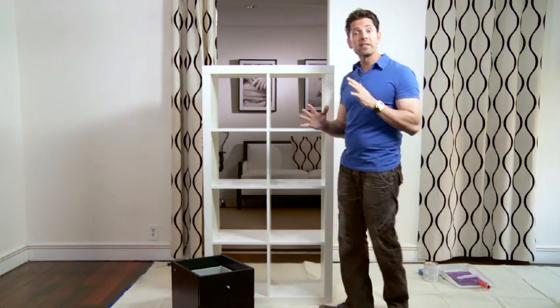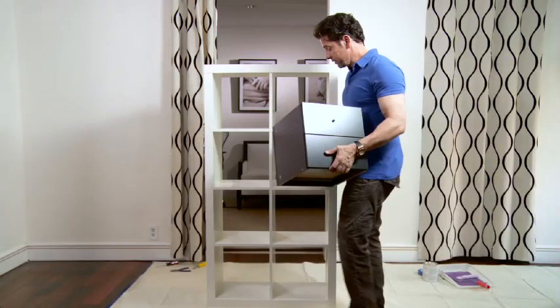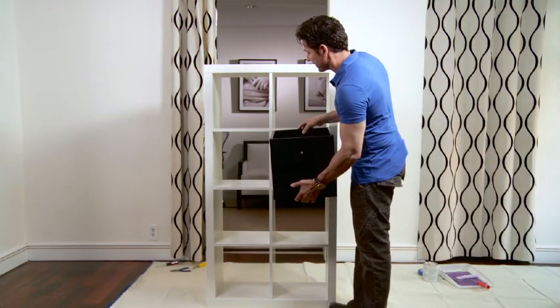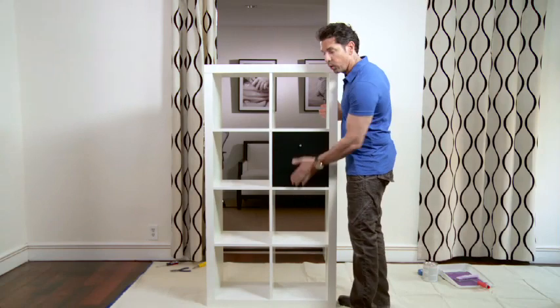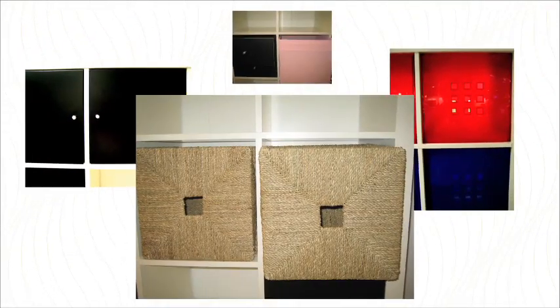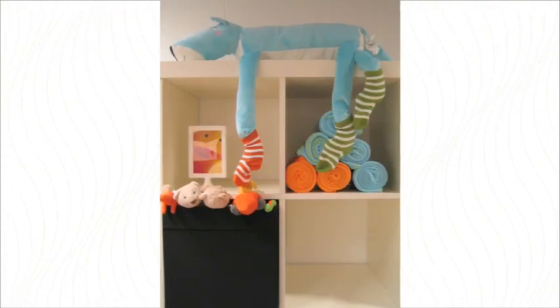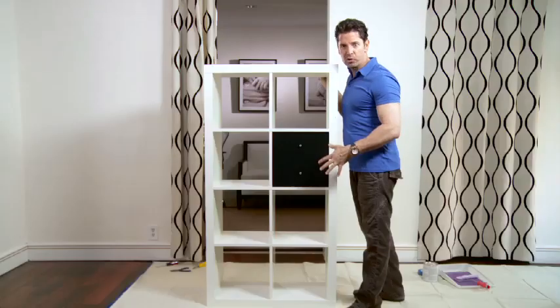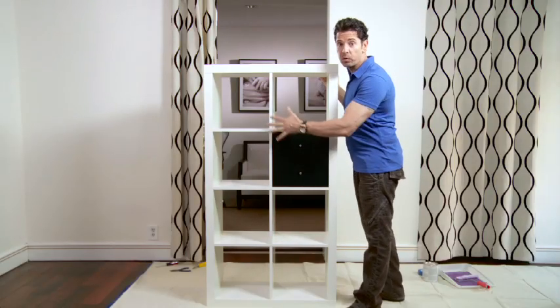Now I want to show you how to accessorize it for storage. A set of drawers already assembled in a square cube slides right in — no tools, no hardware. They also make a door that locks, pull-out baskets, and sectional dividers. The key to all this is organizing and personalizing it for your needs. Your child can grow into different sections, and you can mix, match, and move these around.